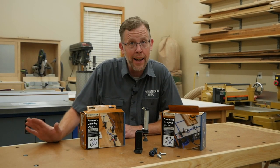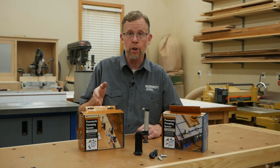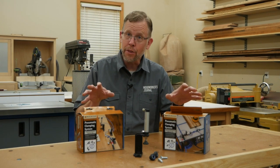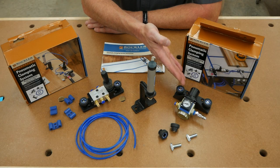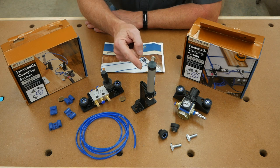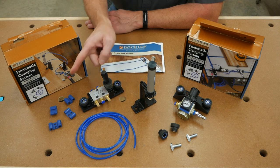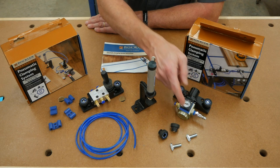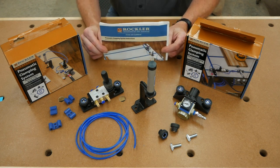If you're like me, you'd have no idea what to buy to add pneumatic clamping to your shop, but Rockler's horizontal and vertical clamp starter kits take the guesswork out of it, because they include everything you need except for the air compressor. Each kit includes an adjustable regulator, a single double-acting clamp and either a horizontal or vertical bracket, a switch, 10 feet of air tubing and air tubing brackets, and enough easy-to-grip knobs and T-bolts to secure everything.